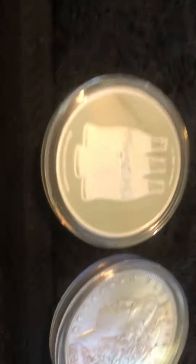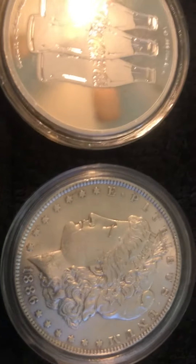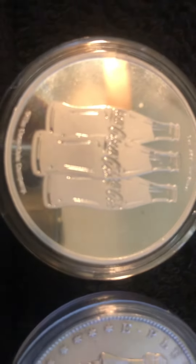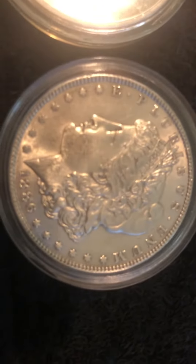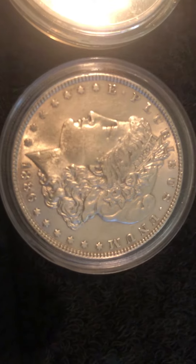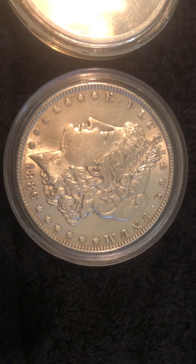So my question to you is: what does it have to do with why this coin is soft and scratches easily, and this coin is hard and doesn't scratch so easy? Can anybody have an answer for that question?